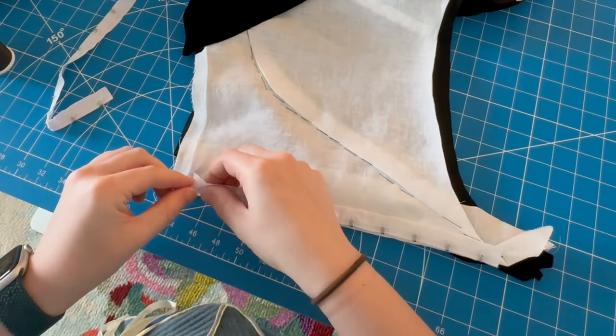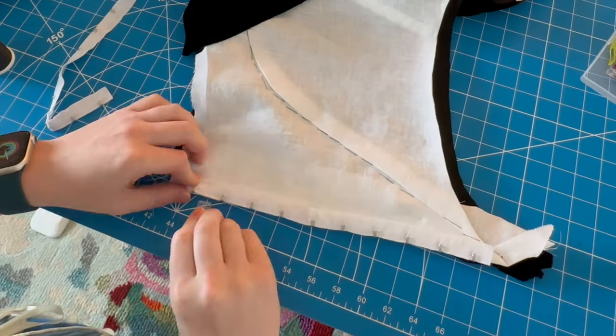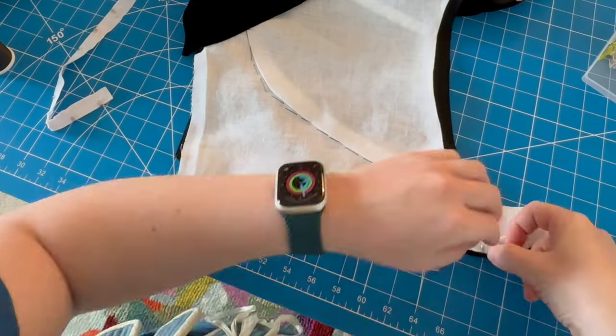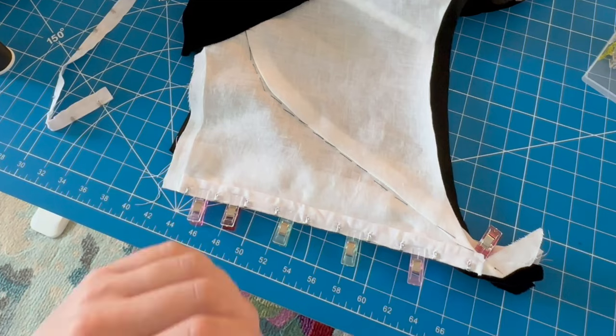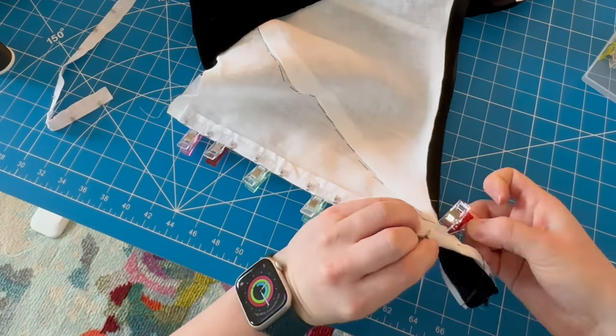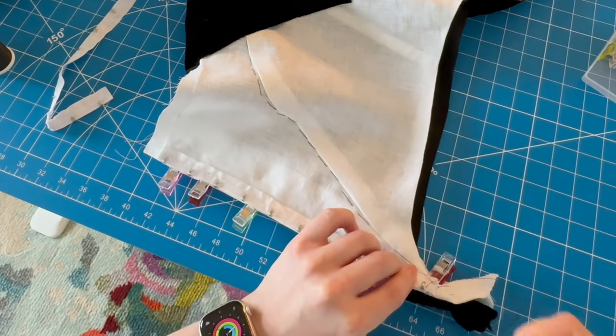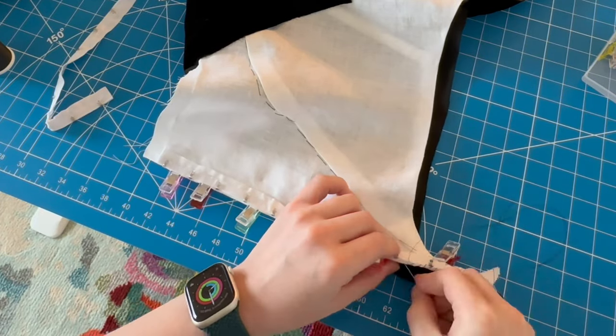My favorite trick for an 18th century center front closing bodice is to use hook and eye tape. This is of course not historically accurate at all, but it's really easy to install and it also makes it a lot easier to get in and out of the garment without having to pin everything in place.